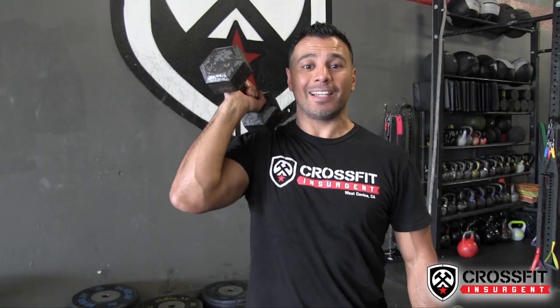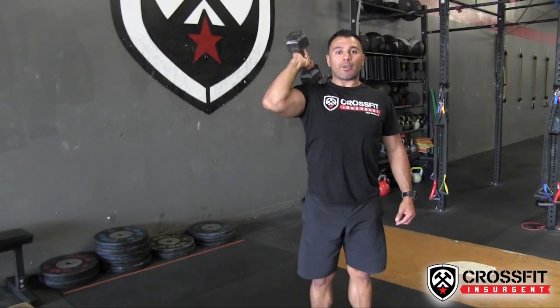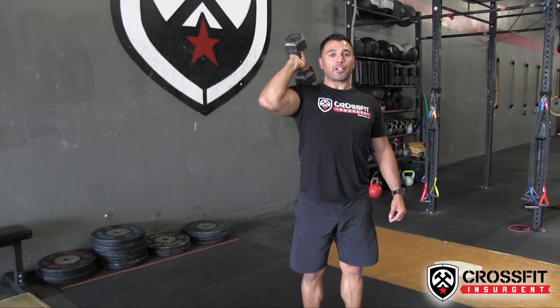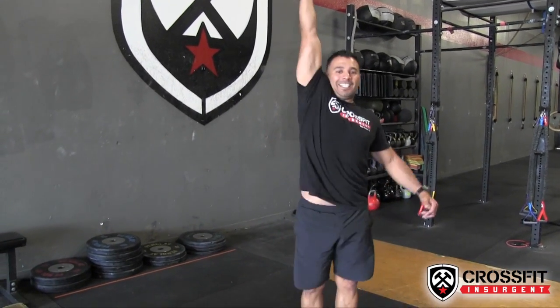Movement number three: we're doing dumbbell push press. Now we've got to involve the legs — dip, drive, and press. Remember as you dip, make sure your back stays vertical. Dip, drive with the legs, press with the arms. And that right there is your dumbbell push press.